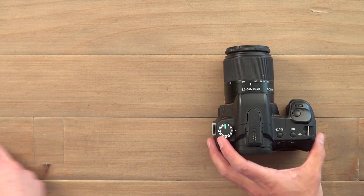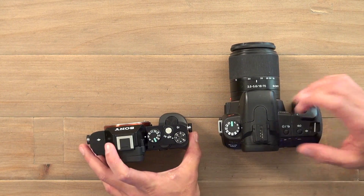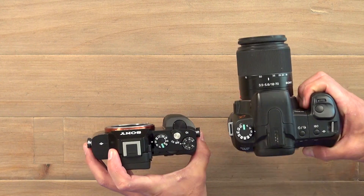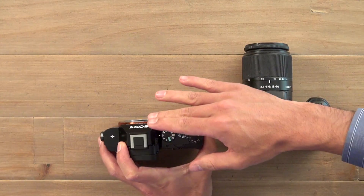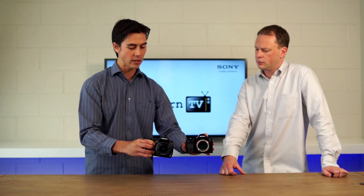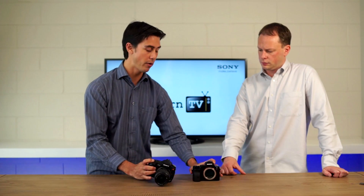The big thing about mirrorless is obviously, because you don't have that mirror, the camera can be much smaller and much lighter. As you can see here — digital SLR versus mirrorless — this mirrorless has a full-frame sensor while this SLR has an APS-C size sensor. Looking at the physical size between the two, and also sideways, you can see that the mirrorless is much smaller.